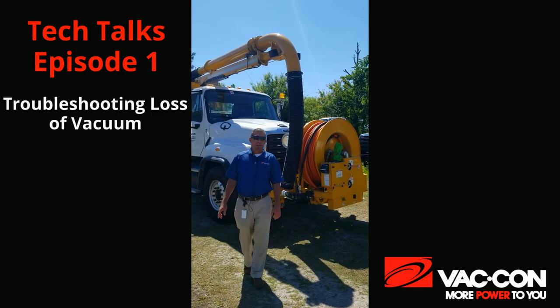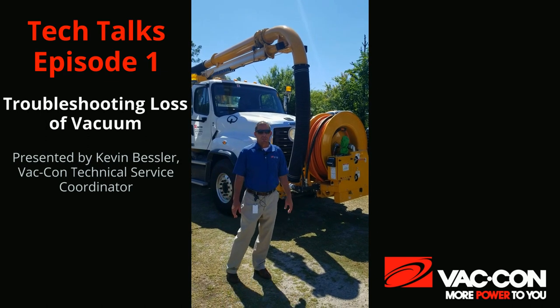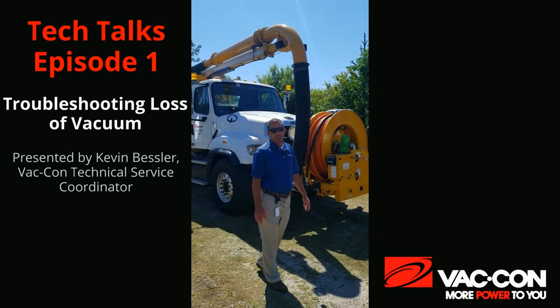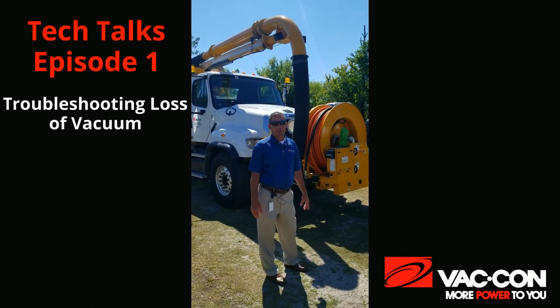Hey everybody, this is Kevin with VATCON service department. We're out here today with one of our combo units. We're going to do some quick tips on stuff we can check if we have a loss of vacuum on our VATCON machine.